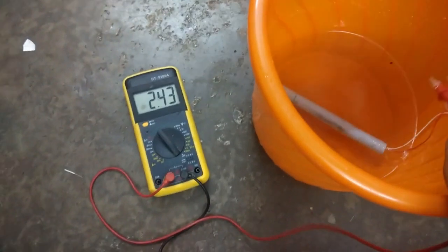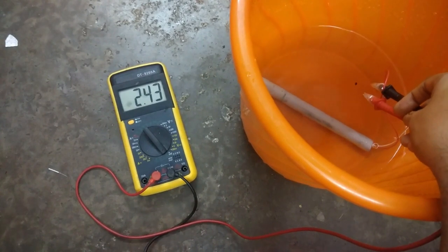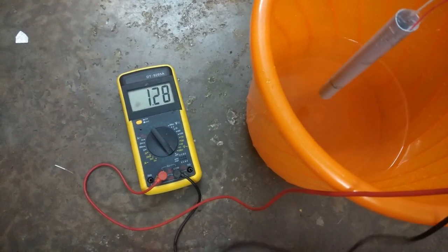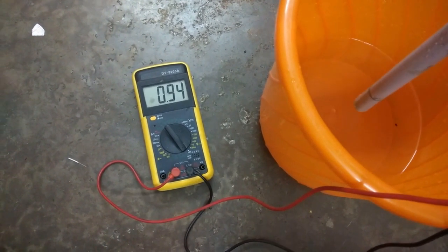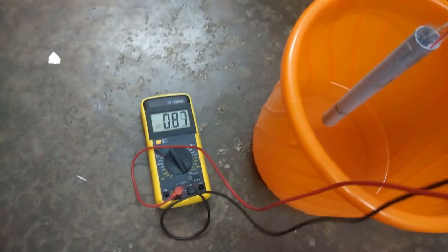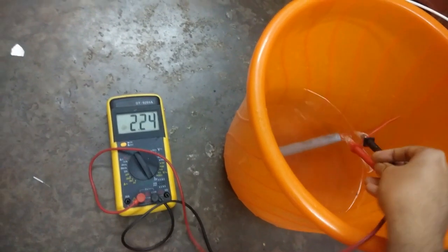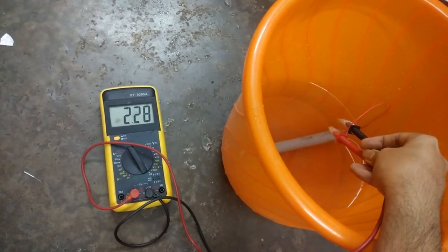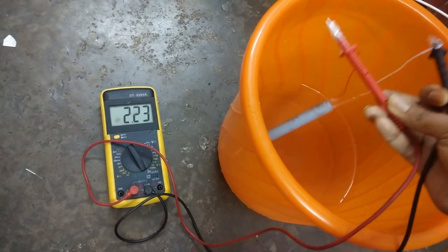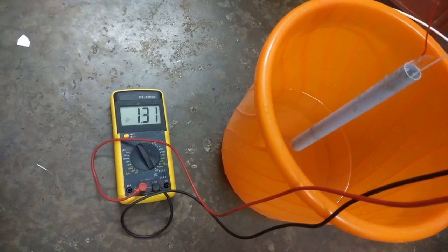In water it should be between 1 nanofarad to 2.5 nanofarad, or 1000 picofarad to 2500 picofarad. If you get beyond 5 nanofarad or 5000 picofarad, it means water damage has been done to your electrodes and the plastic coating is compromised — that is very bad news, and I have also failed many times here. We can see the demonstration of the capacitance of the laminated plates using a multimeter.